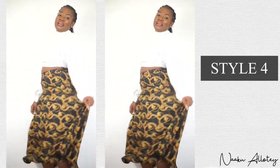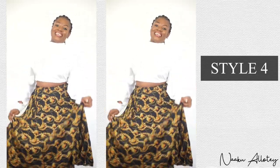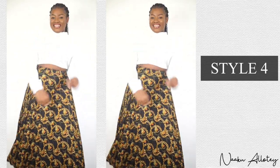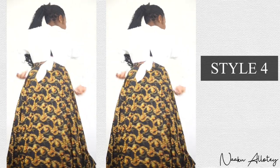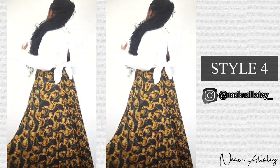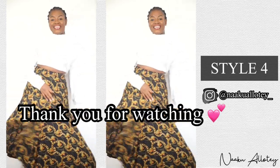Thanks so much for watching this video, guys. I hope you loved all the styles — let me know which style is your favorite in the comment section below. Don't forget to like, comment, subscribe, and share this video with your friends. Also don't forget to tag me on Instagram if you try out any of these styles. See you in my next video, bye!